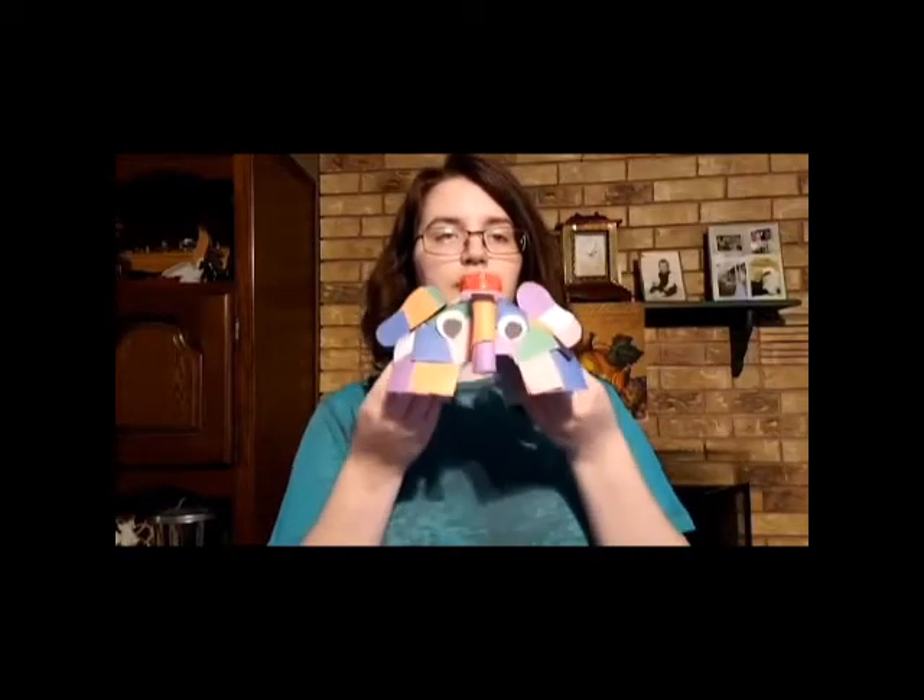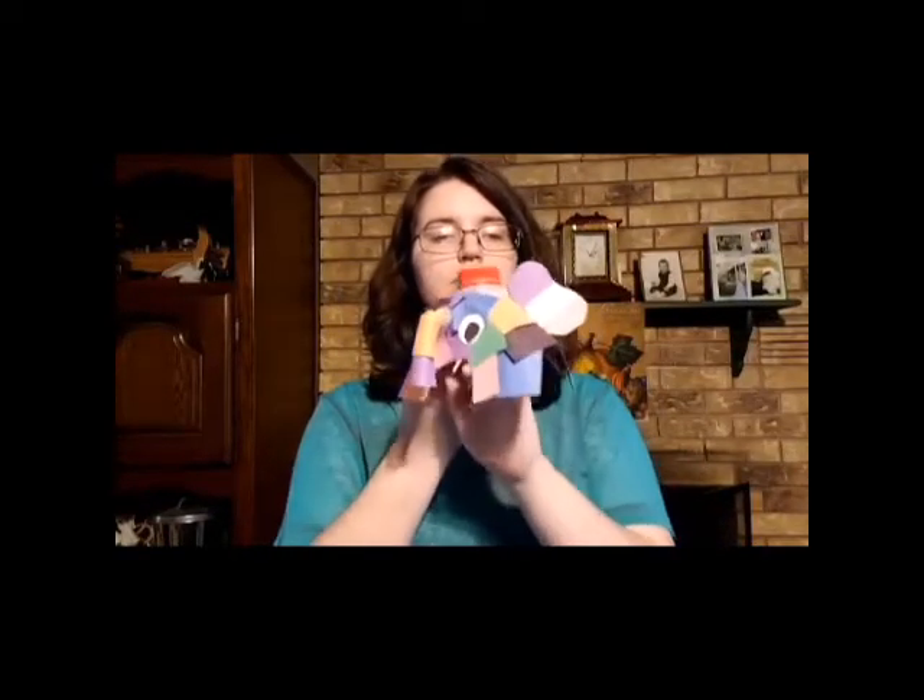My name is Danielle and today I'm going to show you how to make this cute little patchwork elephant named Elmer from the book by David McKee.